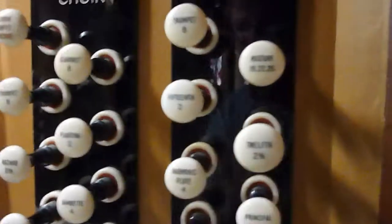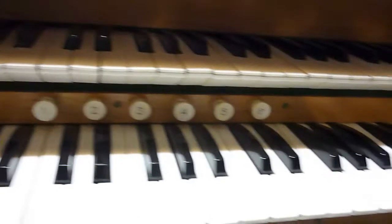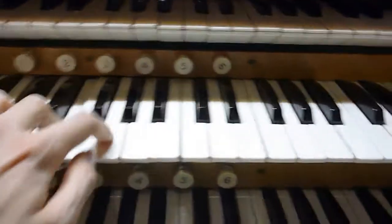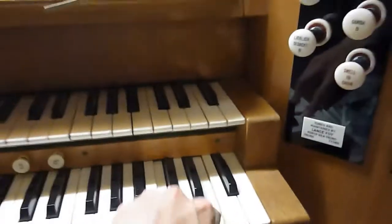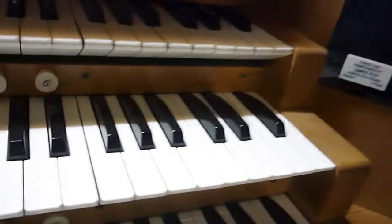And then we have the Twelfth, which has the same sort of effect on the Great as the Nazard has on the choir — you'd combine it with the Harmonic Flute, the Claribel Flutes, and the Open Diapason. Then we have a 2-foot Fifteenth. And we have a Great mixture. And then the Trumpet, which as already mentioned is not working at the moment.